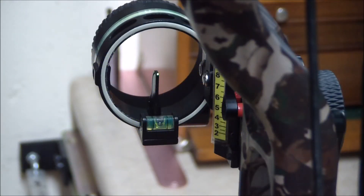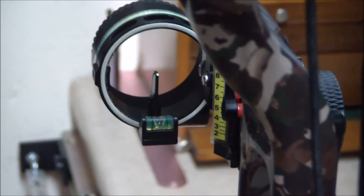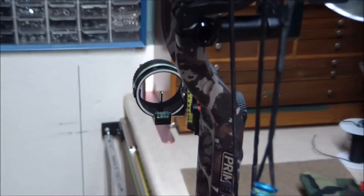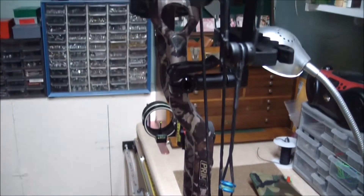Hello, this is Joe Marzullo with another bow torque test to see how it affects third axis shift. This bow happens to be a 2018 Prime Logic.